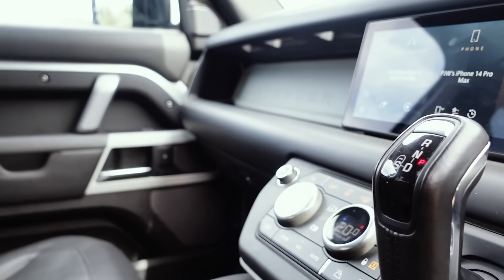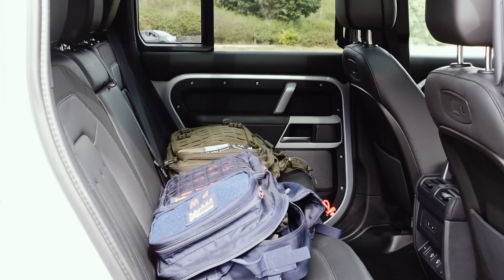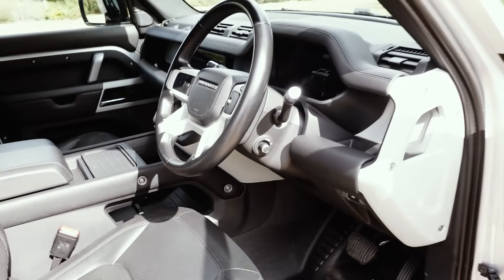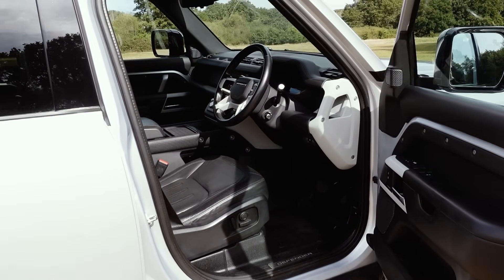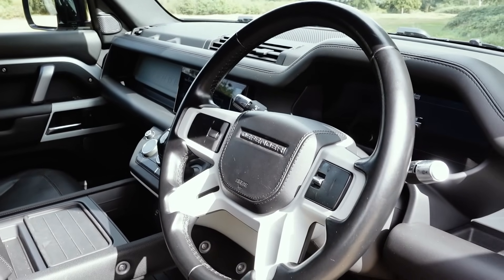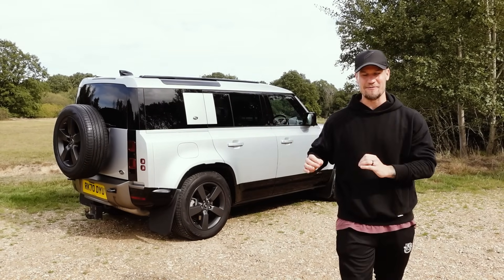You'd be able to see the Alcantara wearing, the plush soft leather failing — but here it wasn't the case, and the seats are in great shape. The way this car has been looked after makes it a really exciting proposition. £54,000 for a Defender 110 with all of the spec you could ever ask for and a very powerful D300.